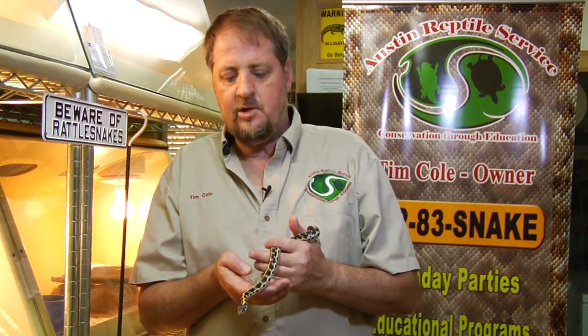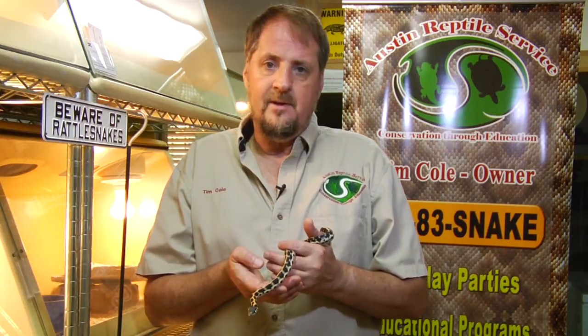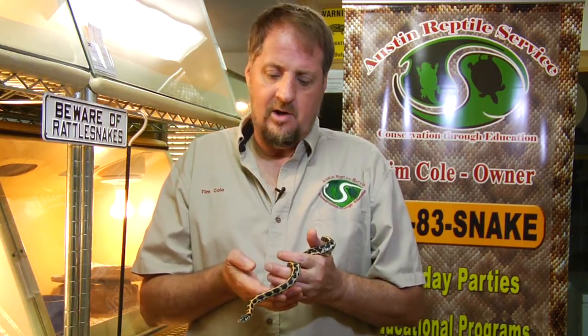My name is Tim Cole. I'm the owner of Austin Reptile Service and we're here to talk to you about identifying garter snakes. The snake I'm holding is called the Eastern Black Neck Garter Snake, one of the more common garter snakes we have in the Texas Hill Country and in certain parts of Austin.